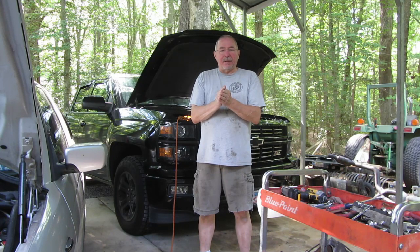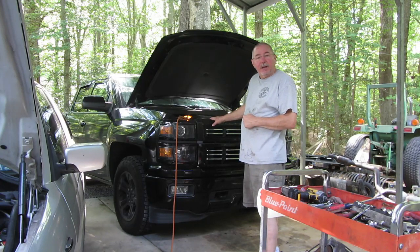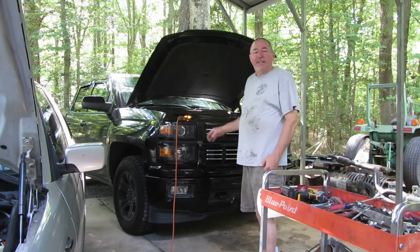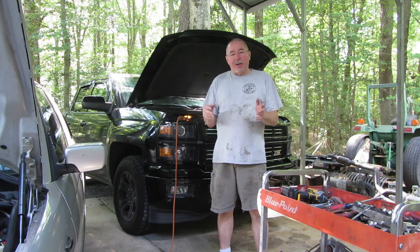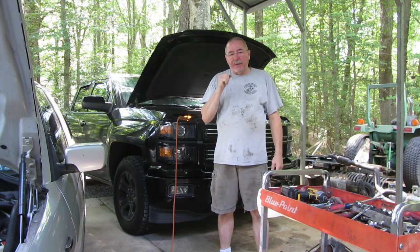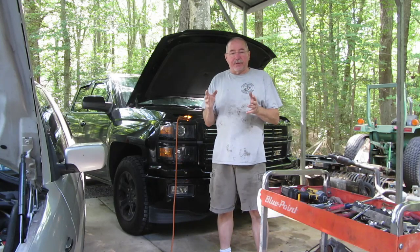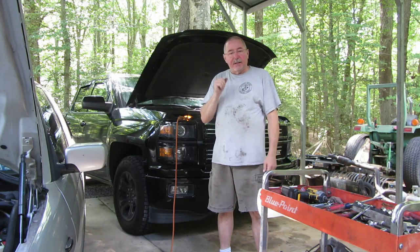Welcome back to Wrenches in Motion, where if it ain't broke, I ain't buying it. And today, we're working on something that's not mine. Kind of looks like my truck — got the same front end. It's a midnight edition. This is a 2015 Chevy Silverado 1500 with a bad AC condenser. This is just going to be a short video to show that, yes, I do work on other things besides Hondas. So, let's get into the video.